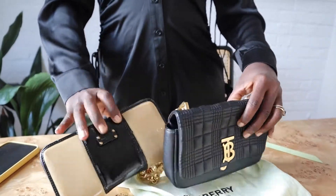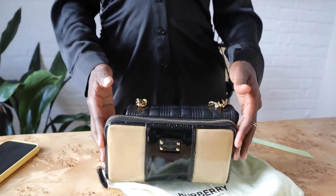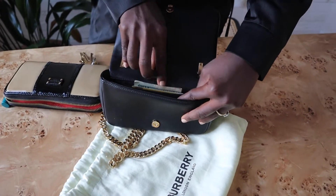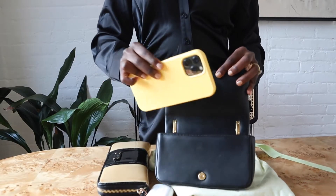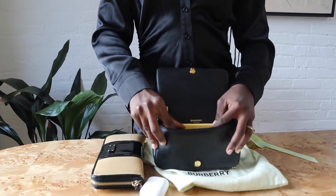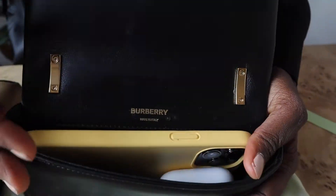Let me show you what can fit inside. This wallet — I'll have to take out my cards — fits in the inside pocket, leaving me space to add more things. My iPhone 12 fits in it, but it leaves very little space for anything else. I also like to add my AirPods in, but I feel like it's gonna make it a little bulky.